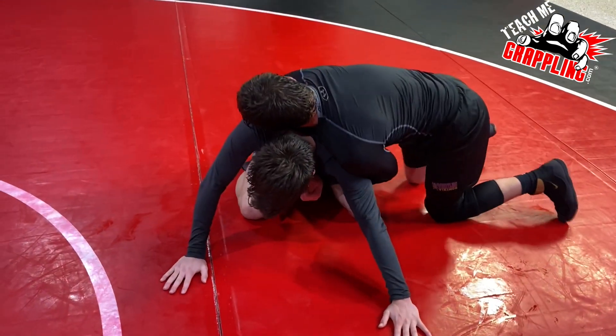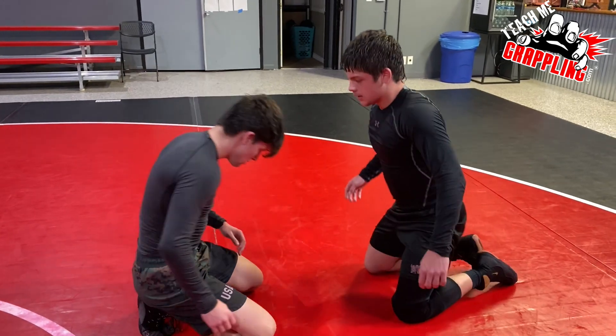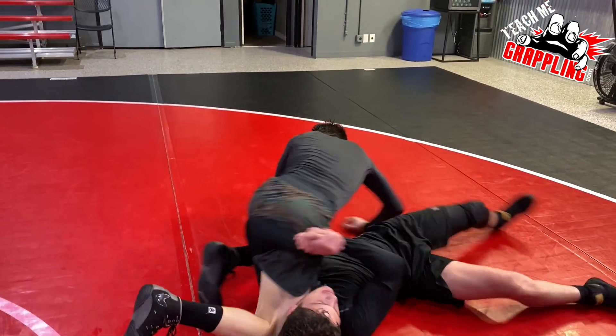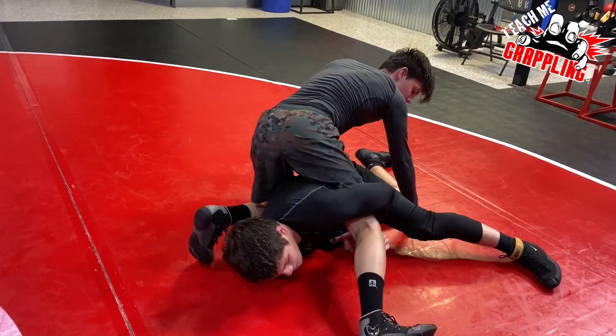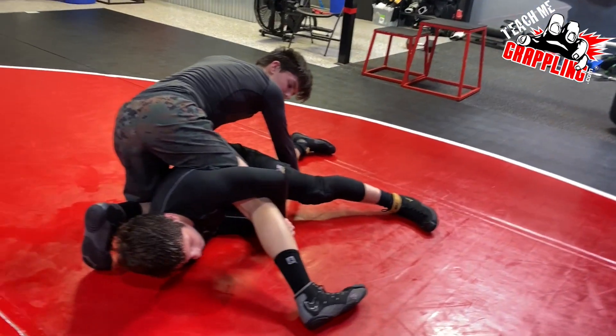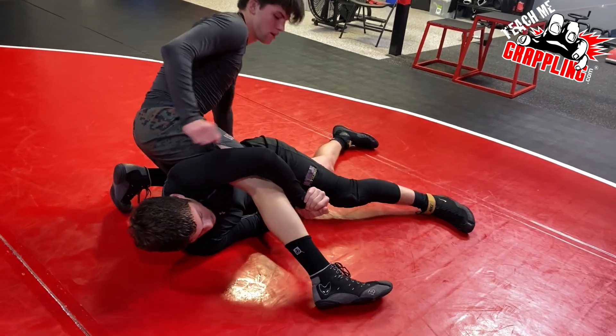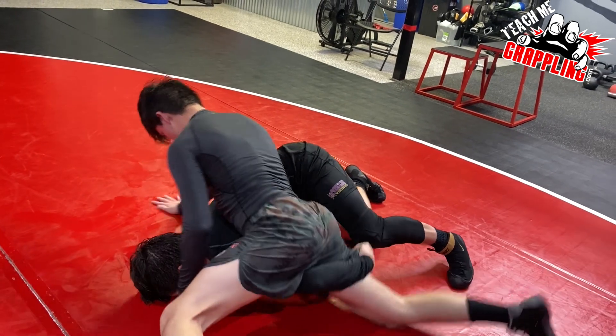Trent, try to get that hand on the butt — pulling up on the butt so you're not leaving the hand on the far side. He rolls all the way over. Just shift weight to your left knee and straighten out your right leg and point your toe up. There you go. Now pull up on the butt with your right hand.